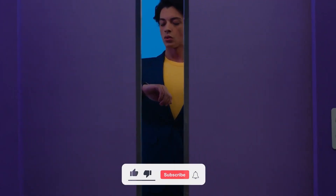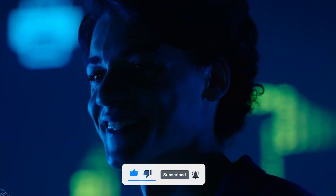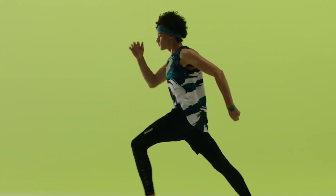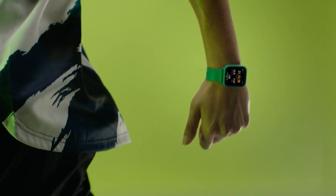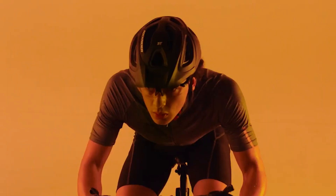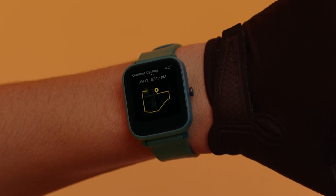Speaking of the heart rate sensor, this watch features the BioTracker 2.0 PPG sensor, which is dated but still decent. So this watch can track your heart rate, sleep, stress, and blood oxygen. All in all, built-in GPS, 60-plus sports profiles, and notification sync make this a great smartwatch under $100 for men and women.